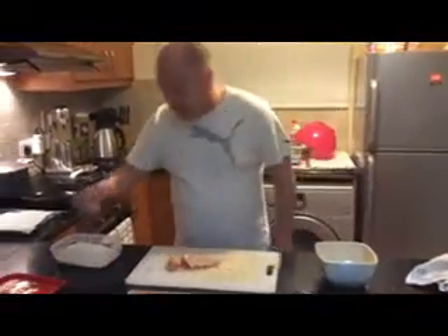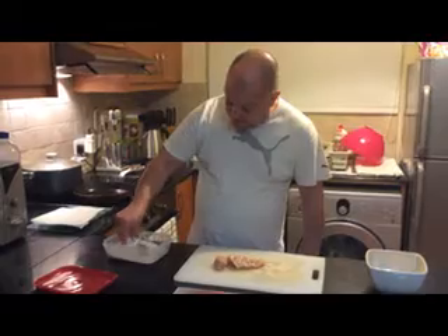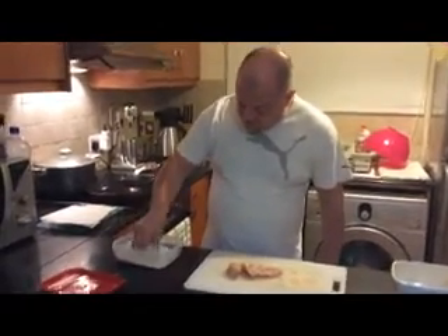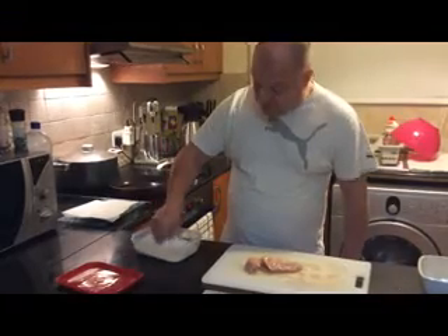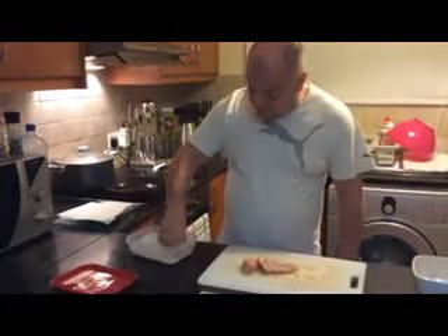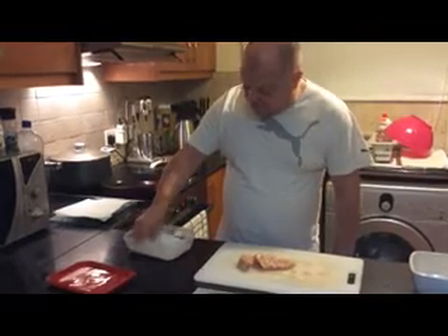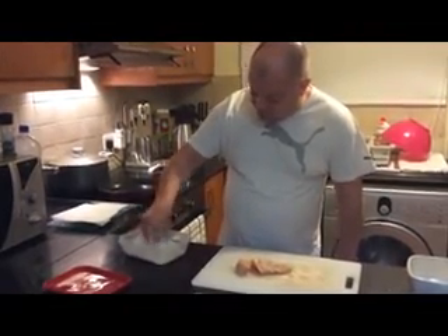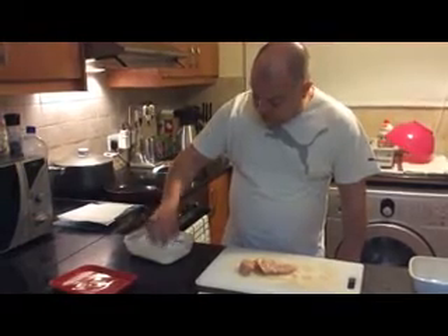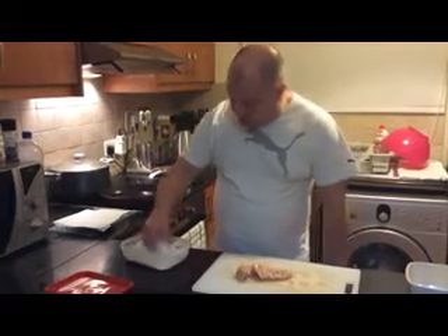So just get your egg wash ready — it's just one egg beaten. Throw your piece of chicken into the flour, I personally like to throw some over the top and get it nice and coated. I have seen people on here double coating, but I don't personally think you need to do that. You don't need to double coat unless you want to, because you should get a nice crispy coating anyway, just by doing it like this. Just make sure you cover every part of it.